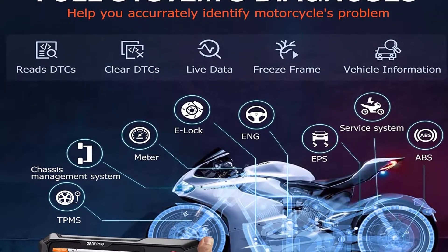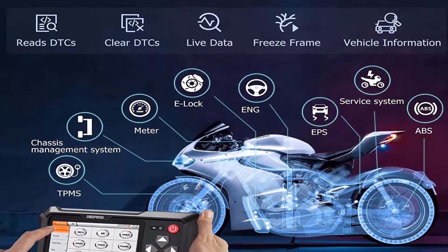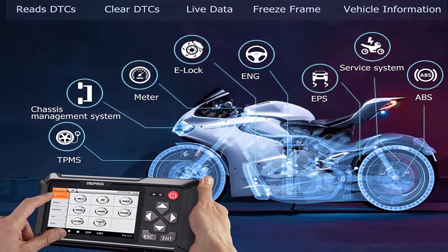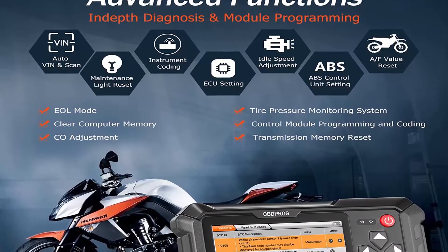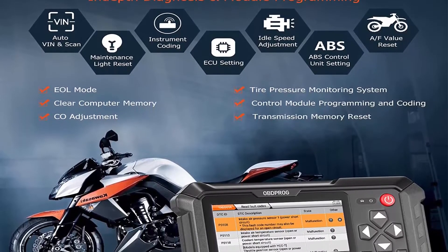Besides, it can also scan all available electronic control modules of your motorcycle including engine, ABS, TPMS, suspensions, ignition, EPS, traction control, radio, LED headlight, service system, and meter system to read and clear fault codes and view live data.